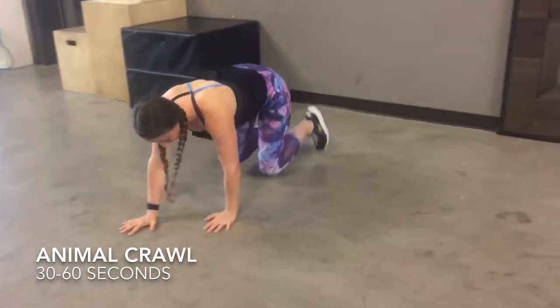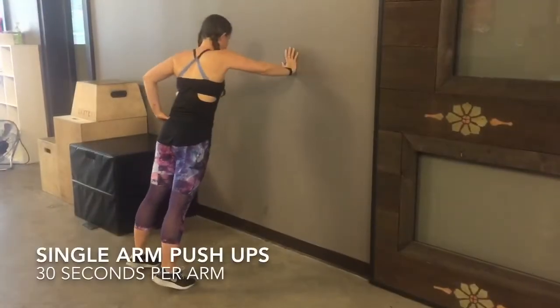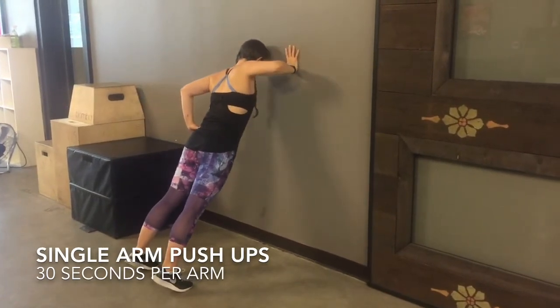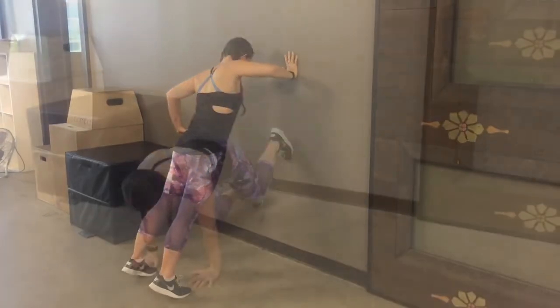Keeping these bent but off the ground, crawl forward three or four steps and back three or four steps. Finding an angle that's challenging to you with a wide stance, go ahead and do single arm push-ups.